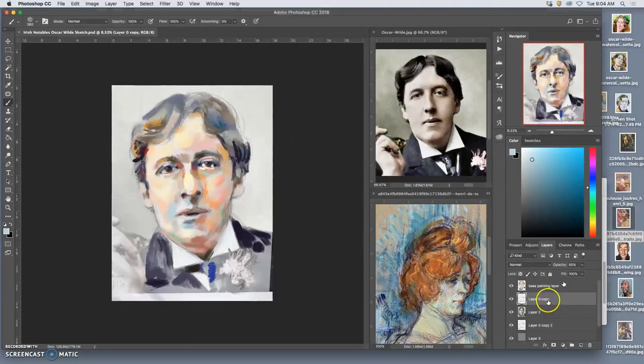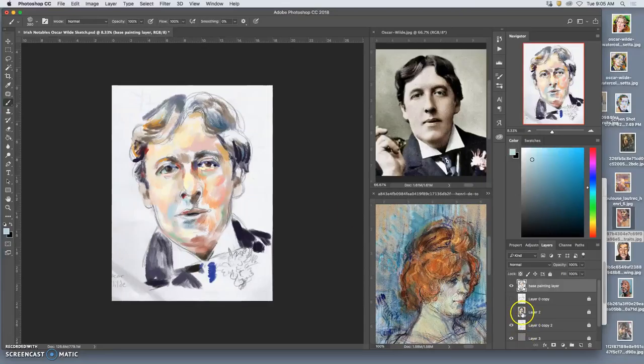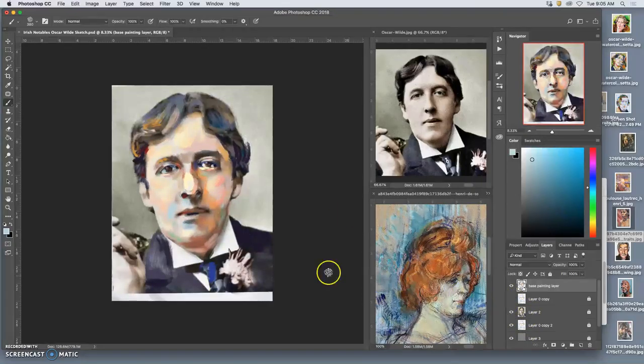Now that I have my sketch secured and my base painting where I want it — if I turn them off, I can see the base painting still has a lot of gaps in it. So all I need to add is some of the whites. Little hits of brightness. Not painting with pure white, but with a stolen white from this color.